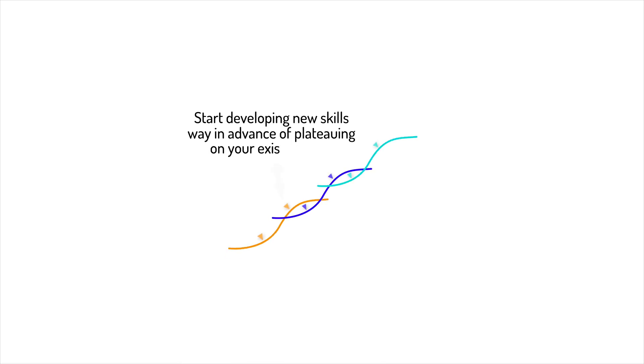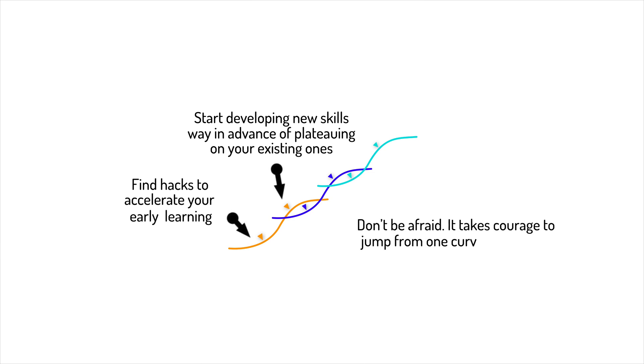The intraoral scanner is a gadget just like your smartphone. You need to try it and get used to it. The learning curve is fast as a result of your daily clinical practice.